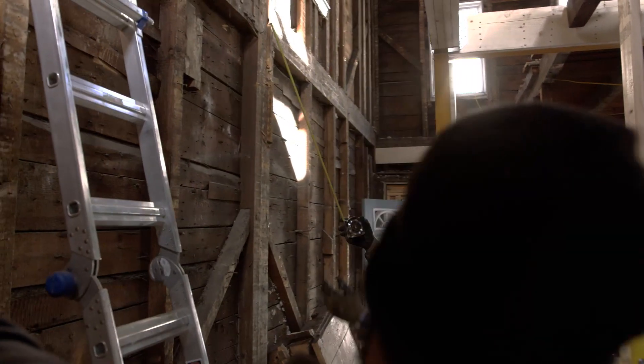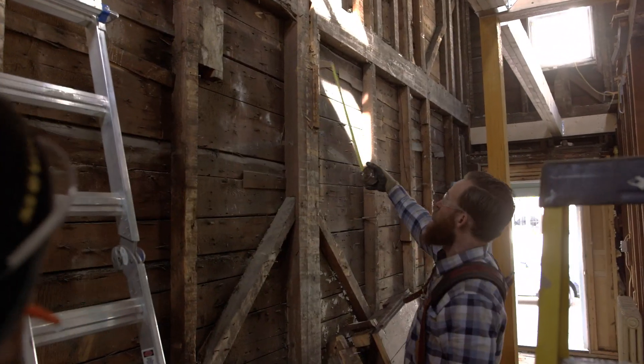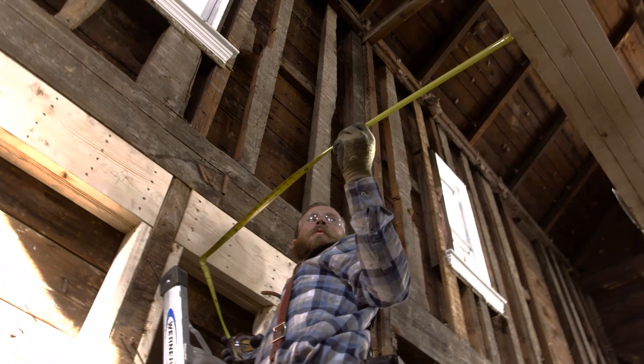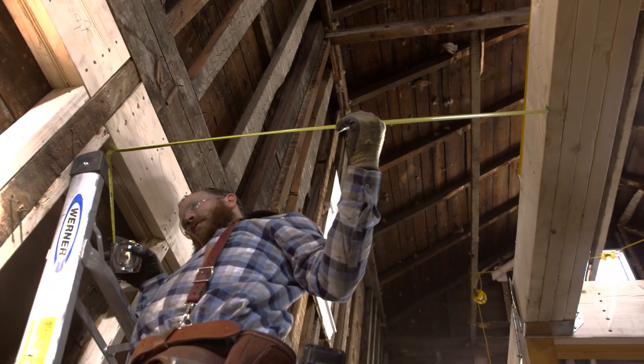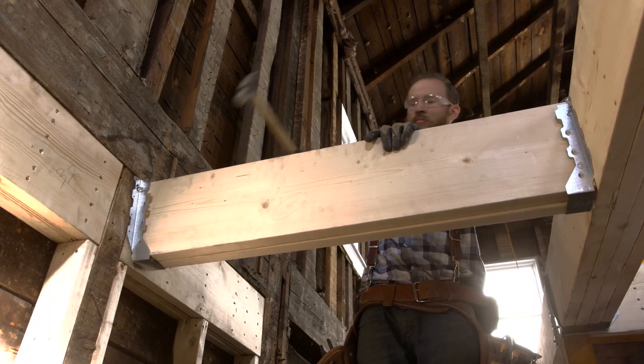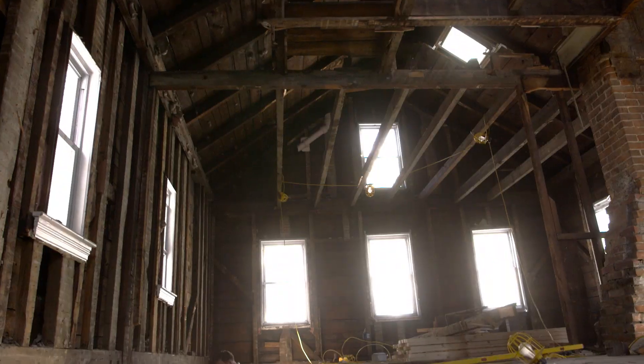We're going to be relocating the stairs back slightly towards the rear of the home to allow us to have more space at the entry. We're also going to be reconfiguring it to go straight up to the second floor rather than wind to the left. In doing so, we need to bring the framing around the staircase up to code, which involves adding a multi-ply beam around all sides of the staircase.